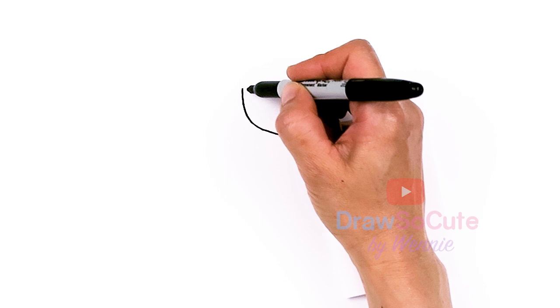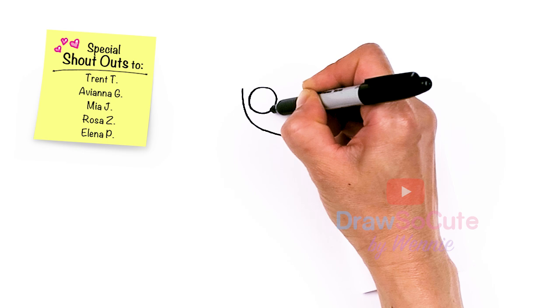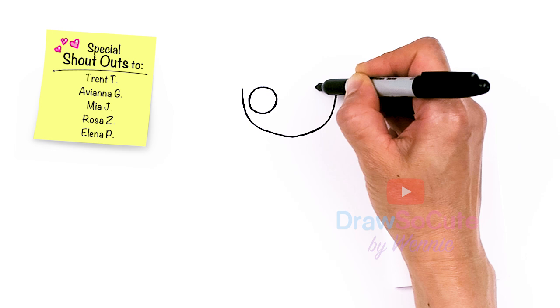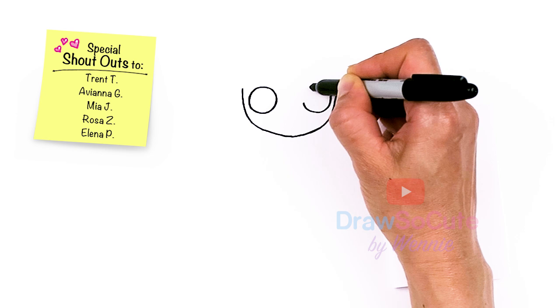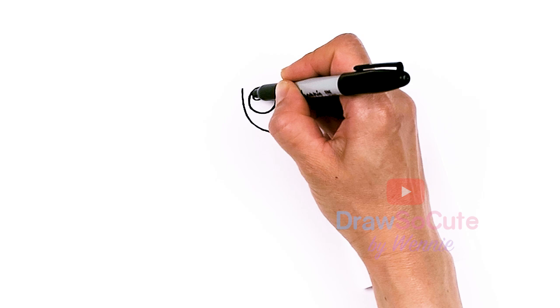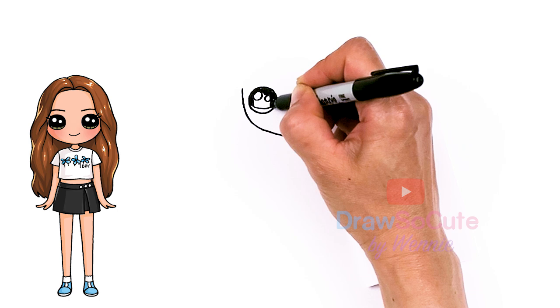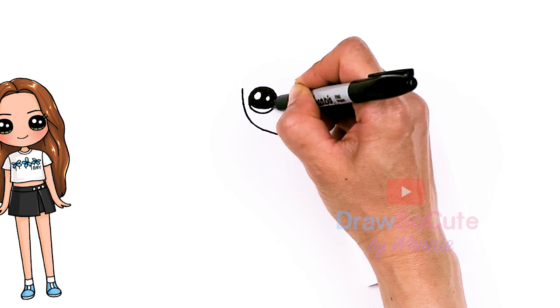So now that we have this face shape in, let's come back to where we started and we're going to draw a big circle towards the edge for her eyes, and the same thing on the other side. So now that my two circles are in, let's make them draw-so-cute eyes. I'm going to add two small circles for highlights, a curved line at the bottom, shade in the top, and lines at the bottom.